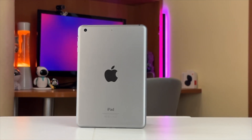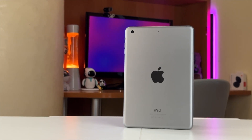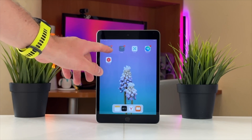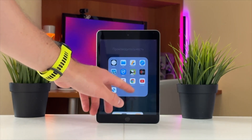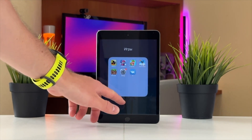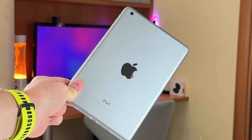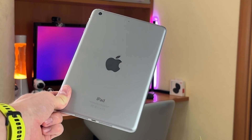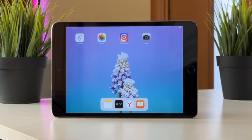Hello everyone and welcome back to our YouTube channel. Over time, iPad can accumulate clutter, slow down, or perhaps you're preparing to pass it to someone else — your relative, for instance. Whatever the reason may be, a factory reset is a good choice that can breathe new life into your old iPad, restoring it to its original state. In today's review, we're gonna show you how to do it easily and effortlessly in a few seconds. Let's get started!